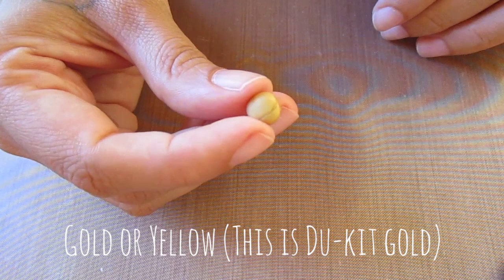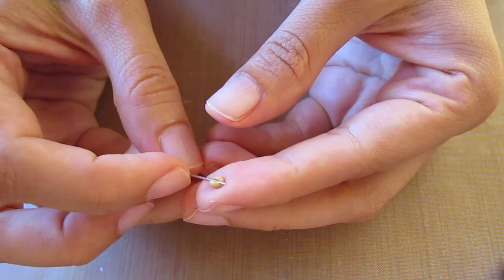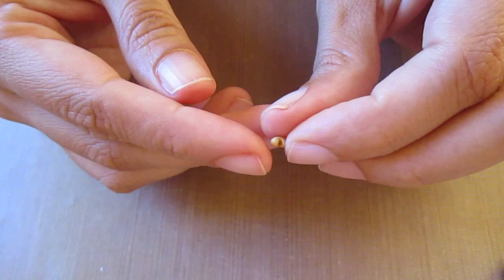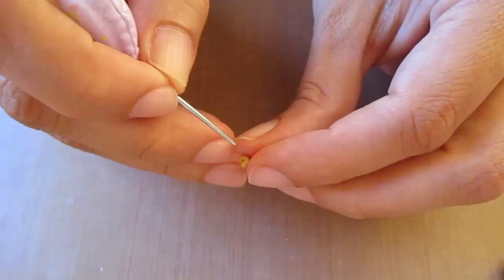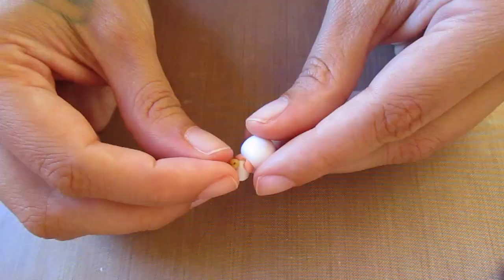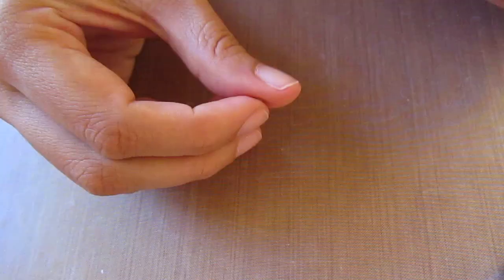Make a small indent with the ball tool, then use yellow or gold clay to make the bell. Take a small ball of this and press your needle into it like this, roll it slightly side to side, then pull it off and reshape it. Take a fatter needle tool to make a little round hole, then attach this to the collar and press it on.